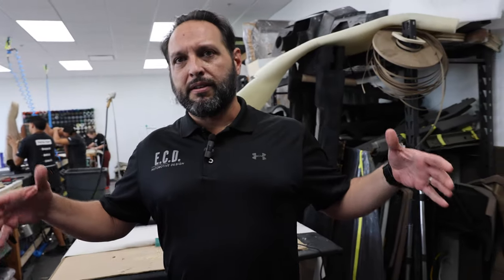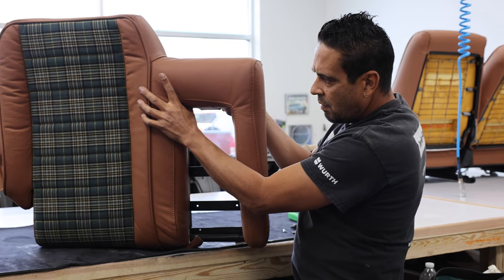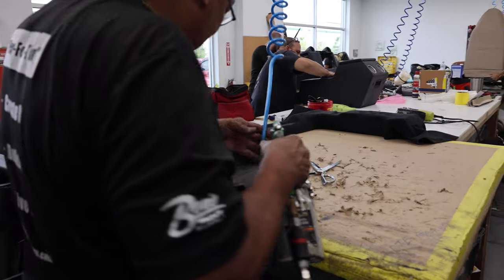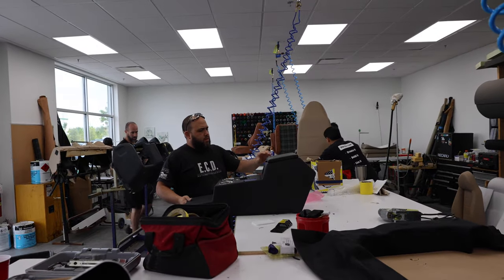Our upholstery team is responsible for putting together those amazing interiors that you see in all of our trucks. Every door panel, every seat, dash, and every trim piece that you can imagine is wrapped by hand. As you can see, the process is very detailed and these guys have been doing it for a very long time, so they know what a proper fit and finish looks like.